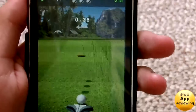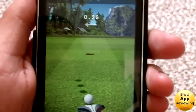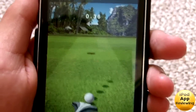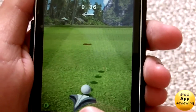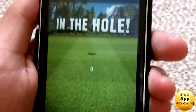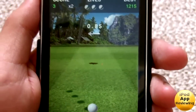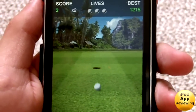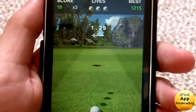My favorite is Three Lives — you have three chances, and once you miss three balls you lose. What you're trying to do is putt the ball in, and up here it says 0.85, which is how much the hill moves. Depending on how much it says, you want to aim your putt a little bit more.